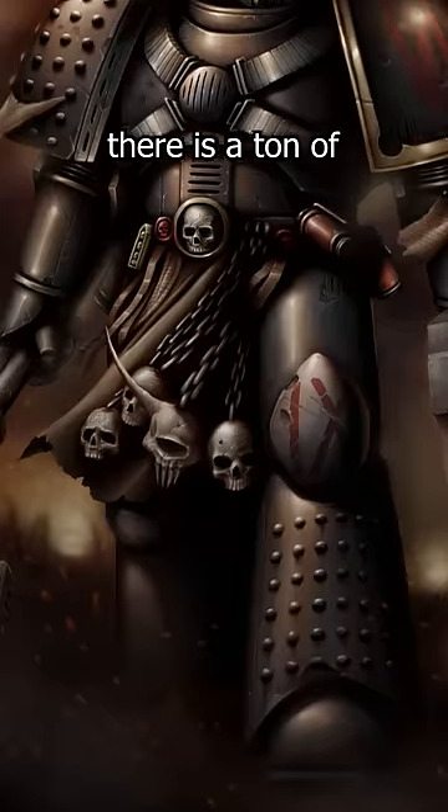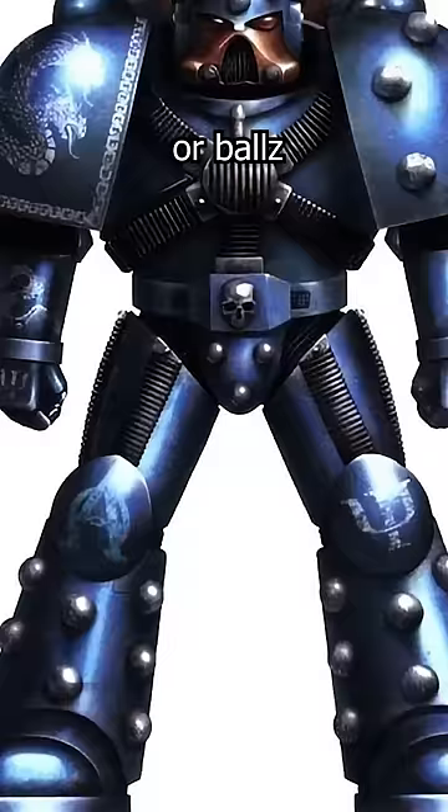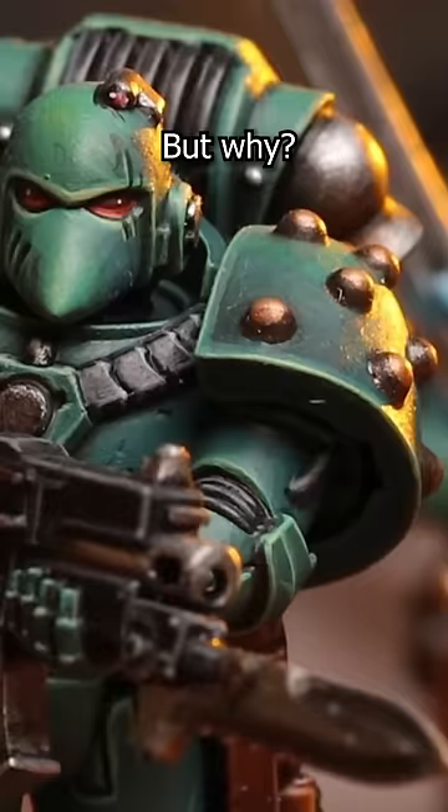In Warhammer 40k, there is a ton of different types of space marine power armor. Some look and are a lot better than others. You may have noticed in some of the older models, they seem to have these bulbs or balls on their shoulder plates, leg armor, or just wherever. But why? They look kind of shit.